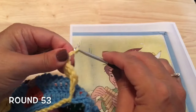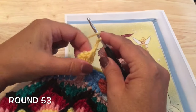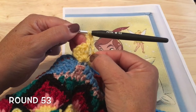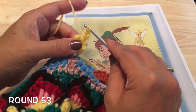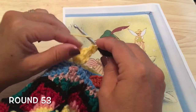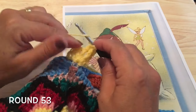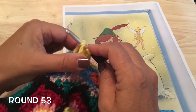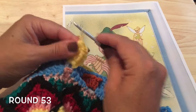Chain two, turn back right side facing. Work those partial front post double crochets around each of the trebles — not working the first treble as the chain two is already there. Around the first one, pull through two leaving two loops. Front post double crochet around the next treble, pull through two loops — three loops left. Front post double — four loops. Front post double — five loops. Yarn over, pull through all five, chain one to close.